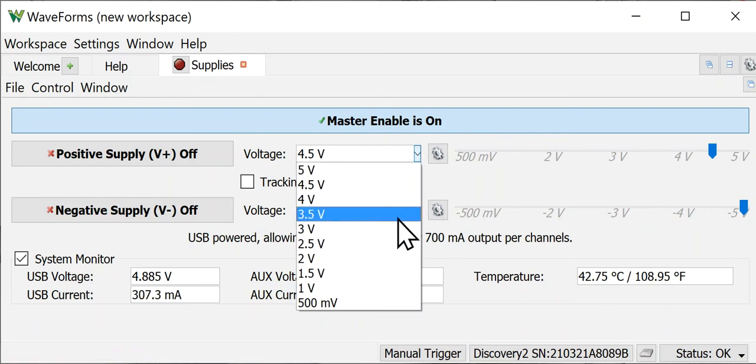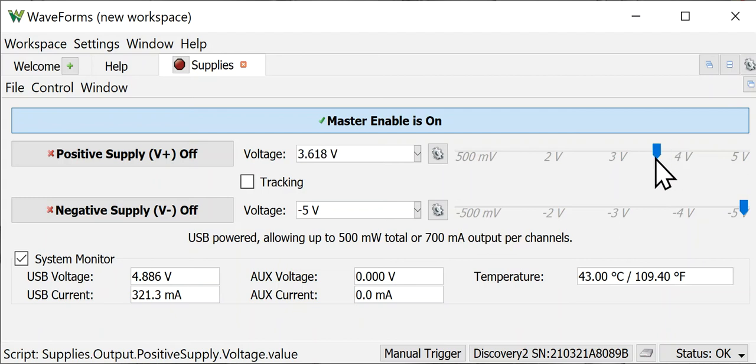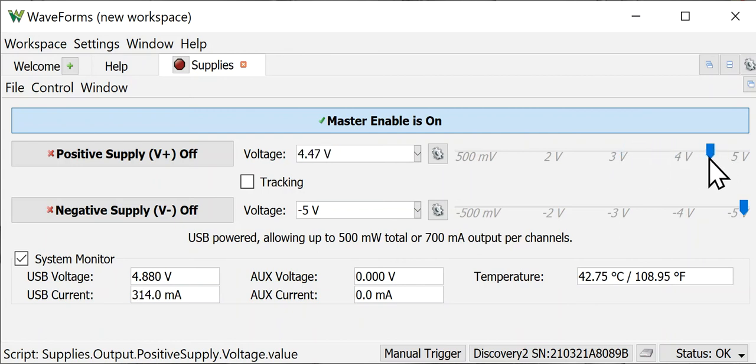Another way to set your voltage is to pull down the dropdown and pick the voltage you want. If I pick 3.3 volts, the slider moves to that range without changing the maximum. And the last way — which is standard Windows-style — is to drag the slider. You can also type a value directly, like 4.5 volts, and hit Enter.